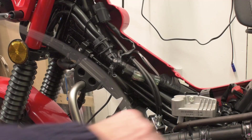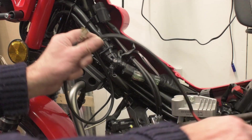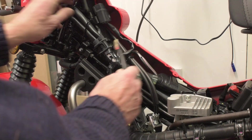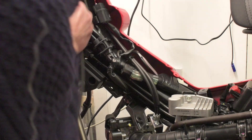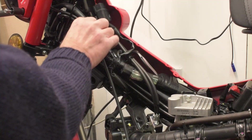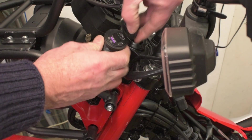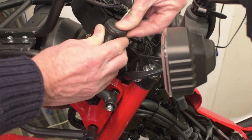So I'm just going to route the cable for the USB charger while I've got that off. I've got this USB charger because it shows the voltage of the battery as well, which I thought was quite a good idea.